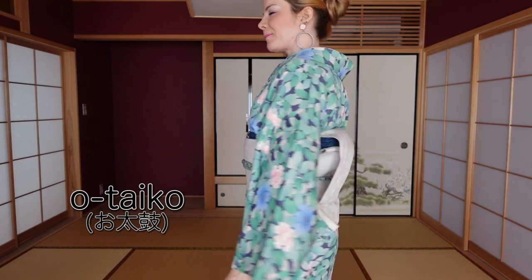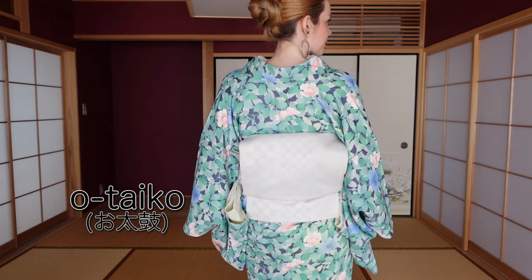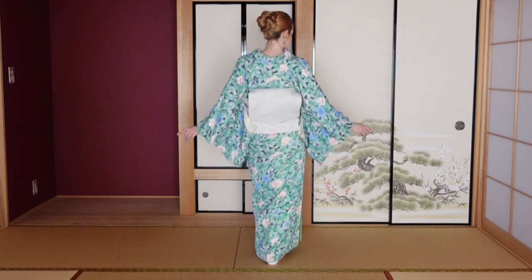Kimono teachers and kimono forums on the internet often get questions about different ways to tie a casual obi — a so-called Nagoya obi. The most common way to tie a Nagoya obi today is the so-called otaiko, and most Nagoya obi are designed so they look best tied in an otaiko. Otaiko is my personal favorite — it's one of the hardest to master, but it's simple once learned and considered elegant, so it works with most kimono.